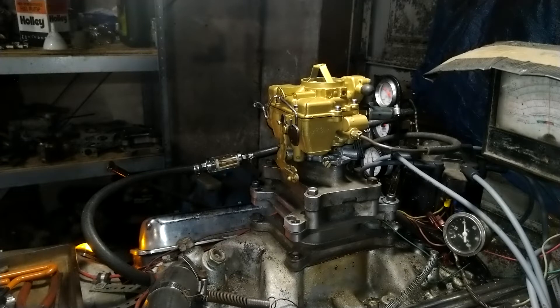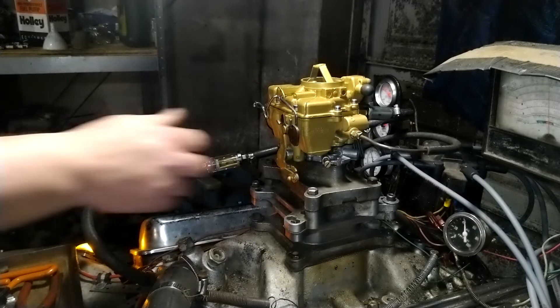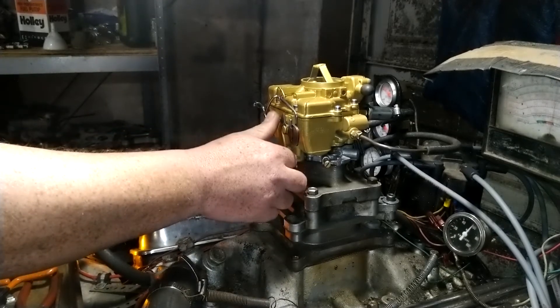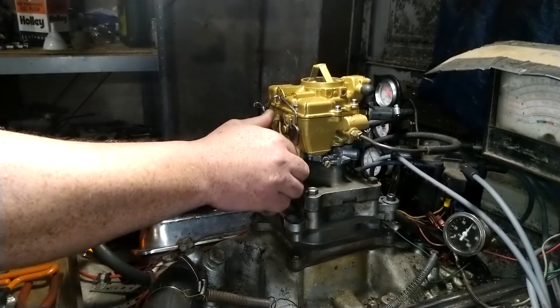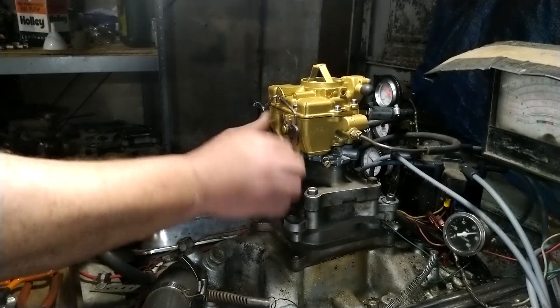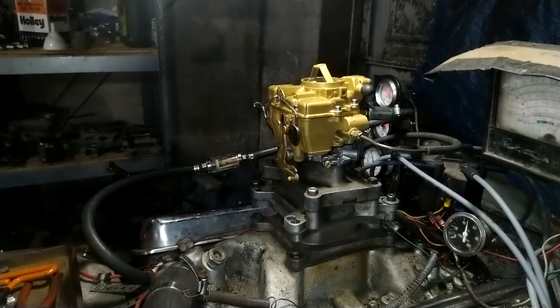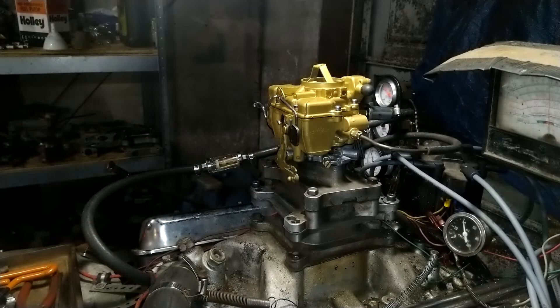First without the dyno. And now we get that on.